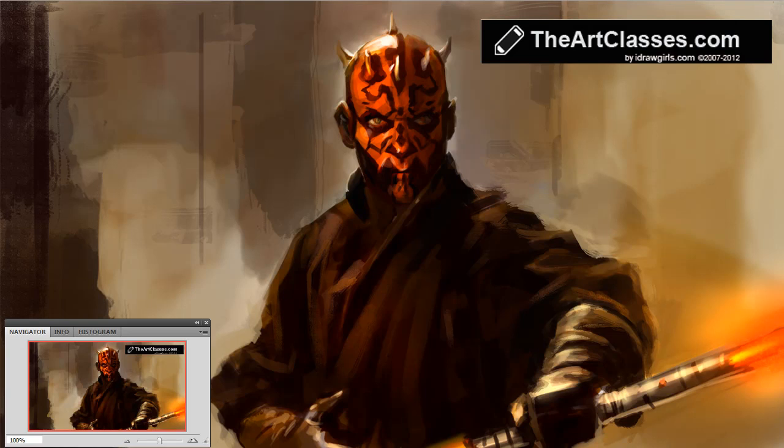Hello, welcome to artclasses.com. Today we're going to do a digital painting demo of Darth Maul — he's probably one of my favorite characters, second to Han Solo. I did a tutorial on Han Solo on my blog a couple days ago, so you can check it out there. You can also download free brushes, and if you want a more in-depth tutorial you can support us by getting a premium tutorial.